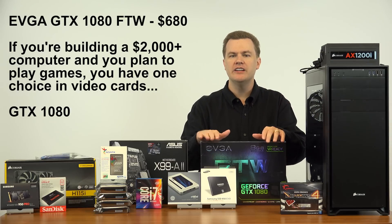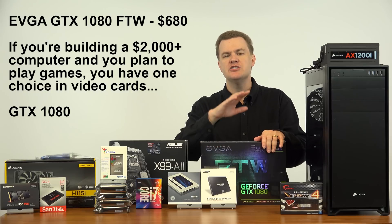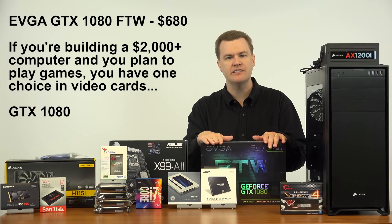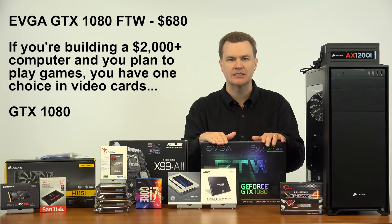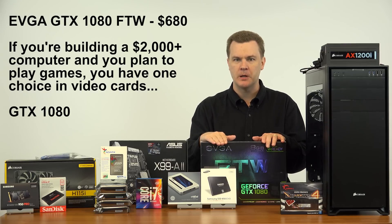Video card. Video card needs depend on what you're using your machine for, but this will be a do-everything machine for me. I've got EVGA's excellent GeForce GTX 1080 FTW edition graphics card. This thing is an awesome card and it will let me game at 4K without a problem.